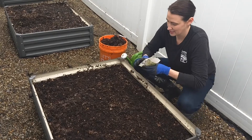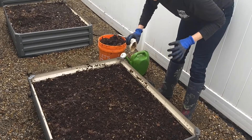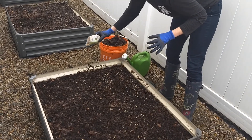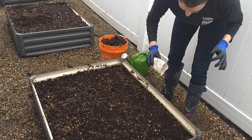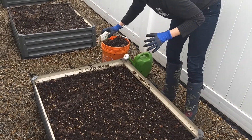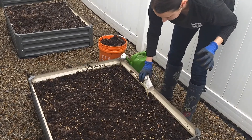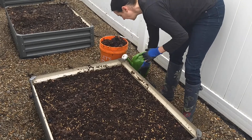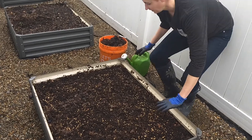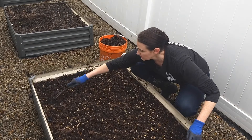So here we go — we've got this whole packet. It's going to go all over, as evenly as you can. From here, you could add a very thin layer of topsoil on top, or you can just kind of dig in what you just planted.